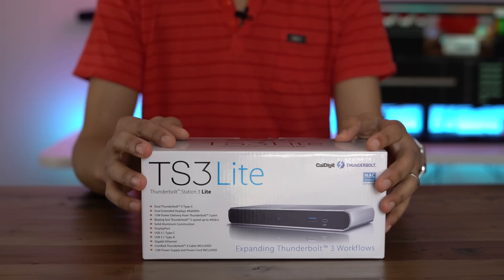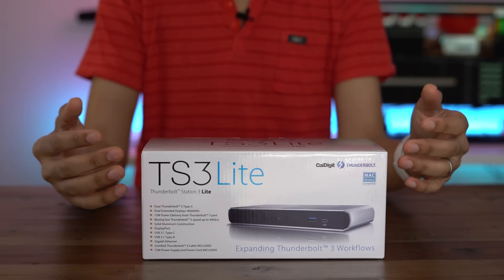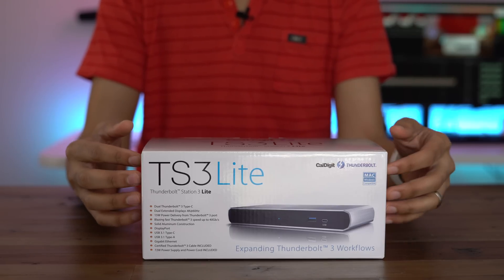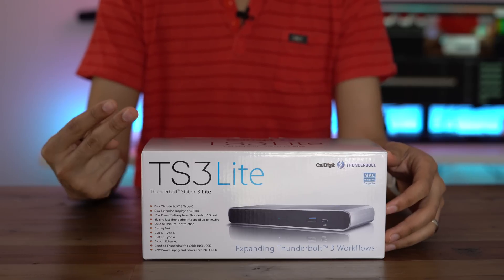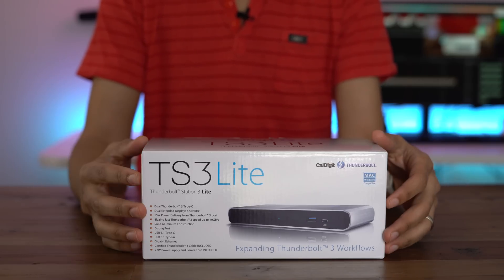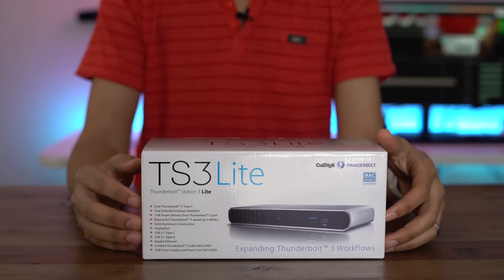As far as the ports that are included on here, you get things like gigabit ethernet, a couple of USB-A ports, a microphone and headphone input/output, two Thunderbolt 3 ports for daisy chaining, a DisplayPort output, and of course the power input.